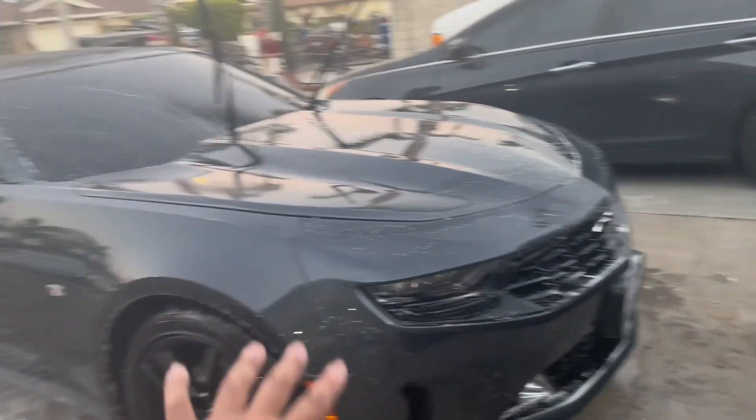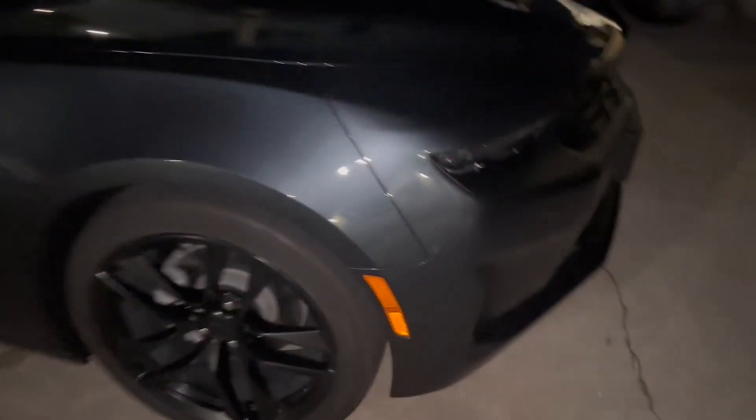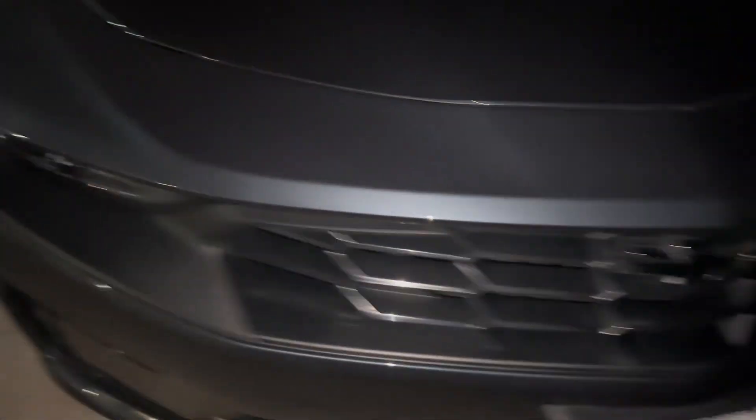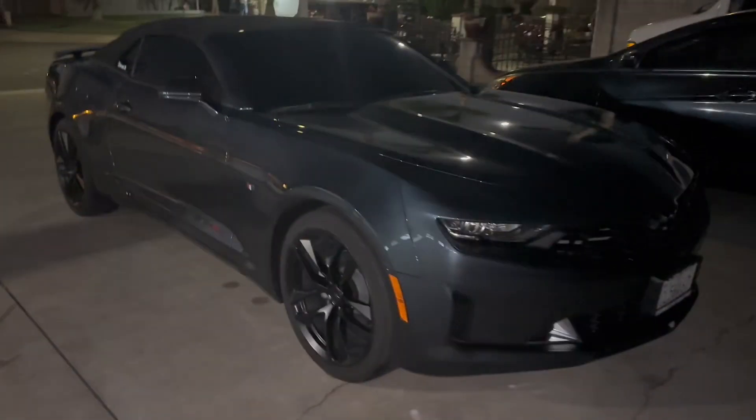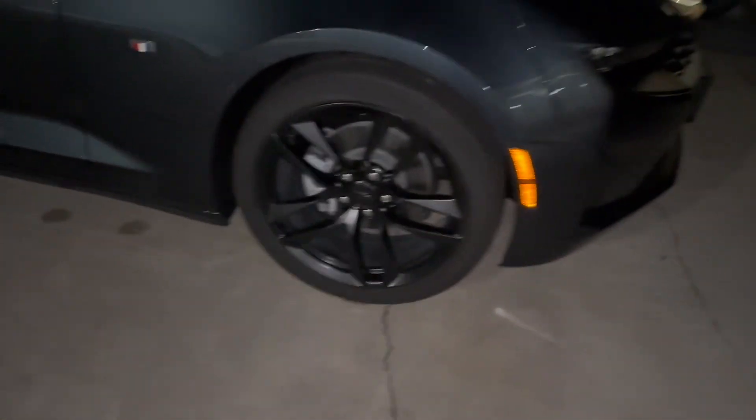I'm probably not gonna spray wax it, just scrub, clean, and rinse. No streaks, probably wipe the interior down. The car is washed — it's night time now. It's so clean. I'm recording for YouTube while washing, and now it's done. That's it for this video — like and subscribe, see you later.